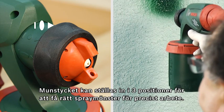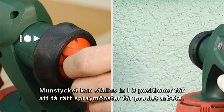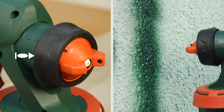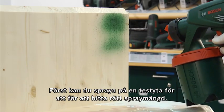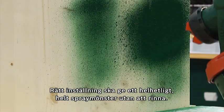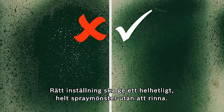The nozzle can be set to three positions in order to obtain the right spray pattern for precise work. First, you spray on a test piece to find the optimum spray quantity. The right setting should produce a consistent, complete spray pattern without runs.